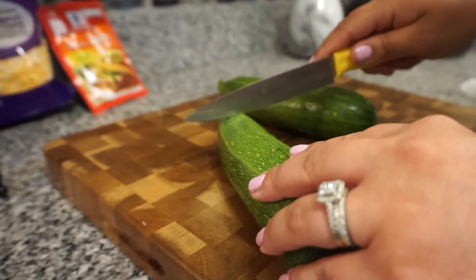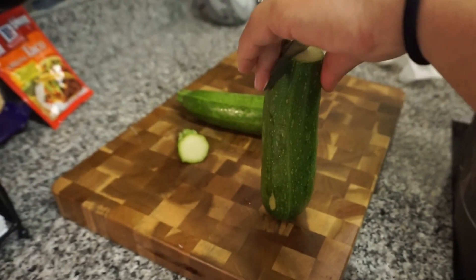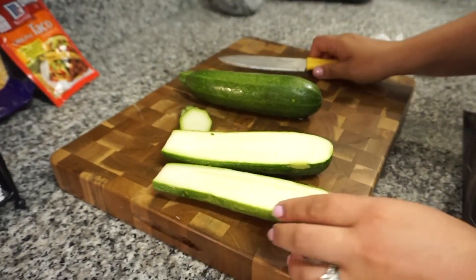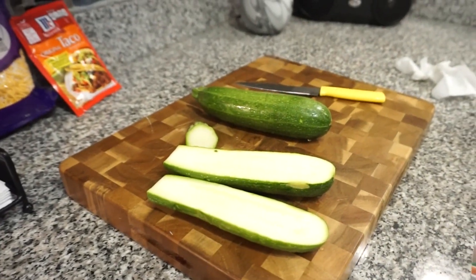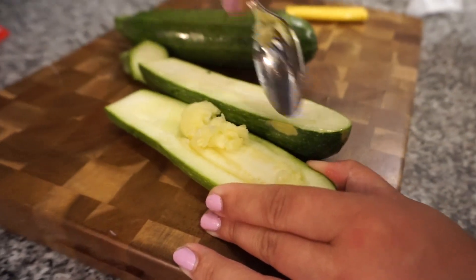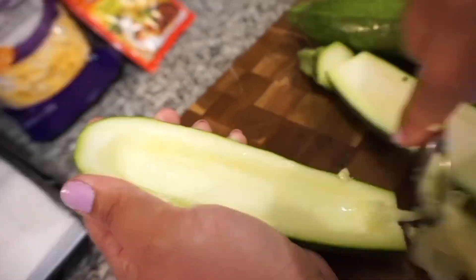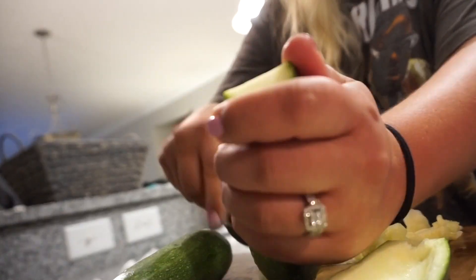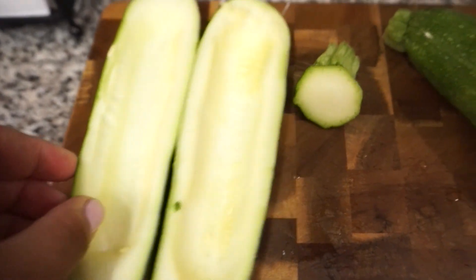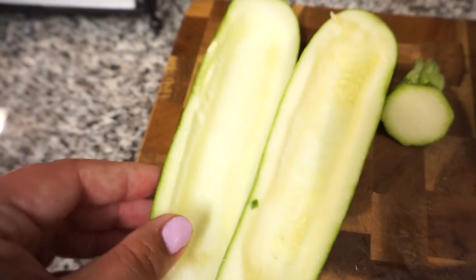To cut my zucchini I'm just going to chop off the end and split it down the center, then take a spoon and hollow out the center. I tried to get zucchinis that were a little fatter so they'd have more room inside, and these hollowed out perfectly.